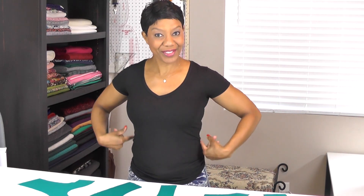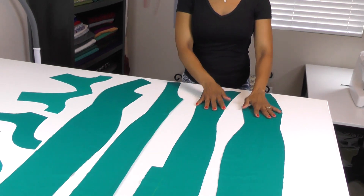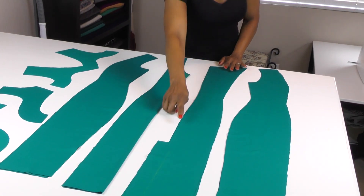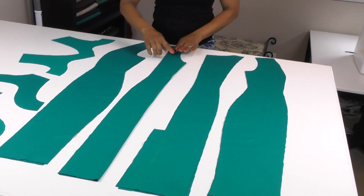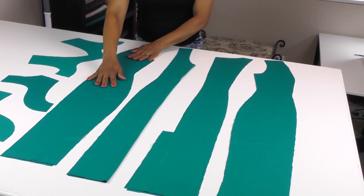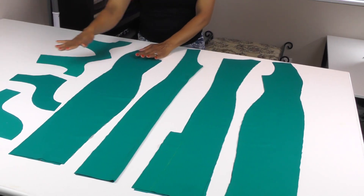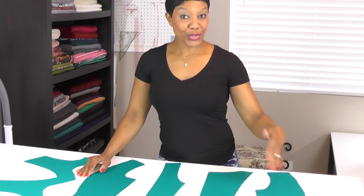We're sewing a sheath dress with princess seams. When sewing a garment with princess seams, you have regular side seams plus front and back side seams. Let's look at the pattern pieces you should have cut out. We have the back pieces and the front pieces. The center back has the extension for the slit; the side back piece; the center front with the fold and the V; the front side piece; and the facings. Go ahead and set up your sewing machines, wind a couple of bobbins, and we'll be ready to sew.